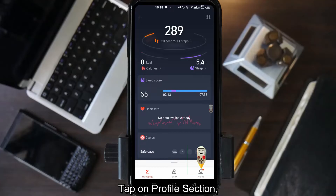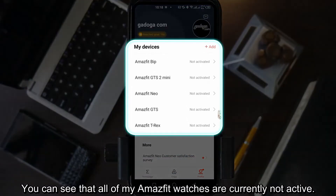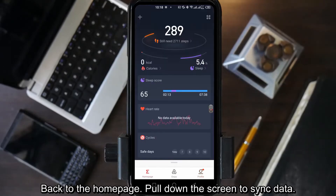Tap on the profile section. If you have an Amazfit smartwatch that is still connected to the Zepp app, make sure you turn it off first. You can see that all of my Amazfit watches are currently not active. It could cause a conflict if you are still connected to another smartwatch.